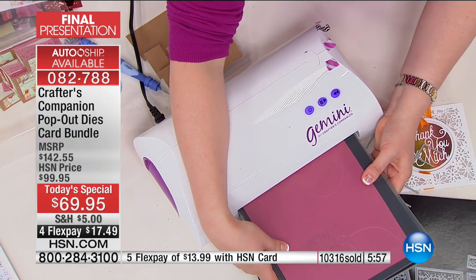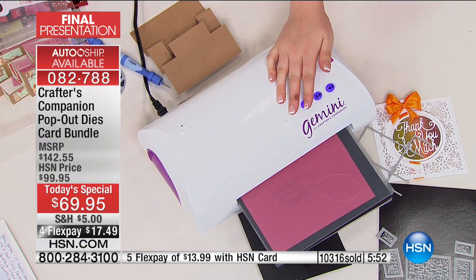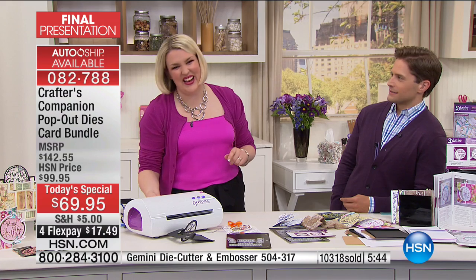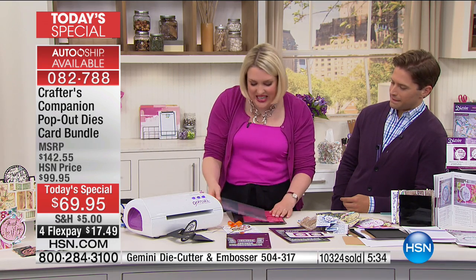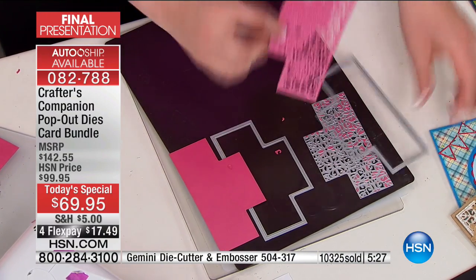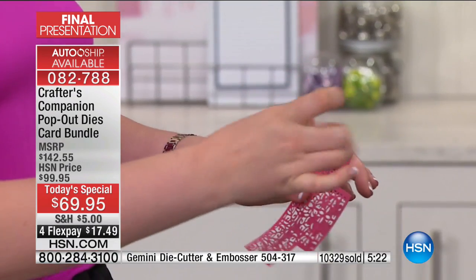Anybody who does that can always ring us and get a replacement plate. I've made fridge magnets live on air before by cutting into that magnetic plate — even the masters make mistakes. It happens, especially when you go at the speed of lightning because we've got so much to show. You can hear that machine working — it's giving the pressure it needs to take one of the most detailed dies we've ever created as a company and cut through it like a hot knife through butter. I'm just going to take this off and pop the extra pieces through.